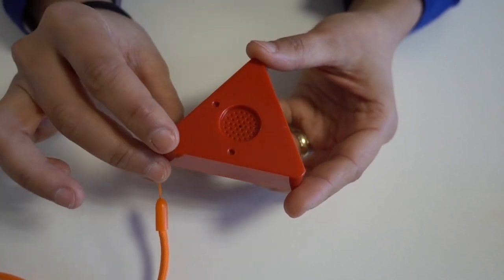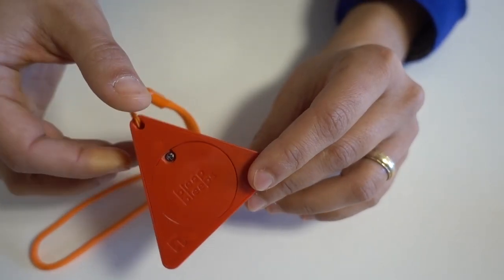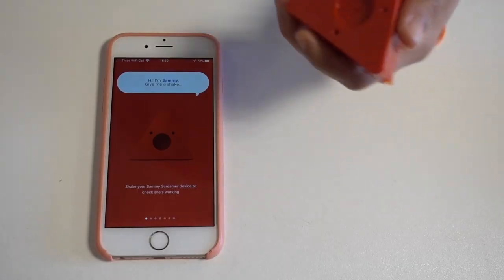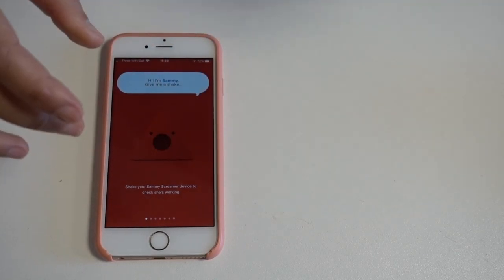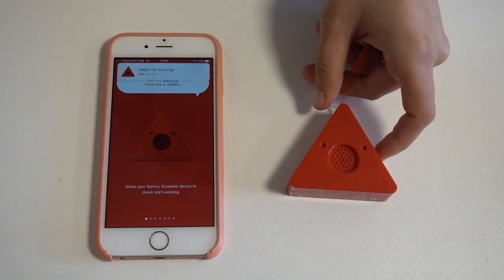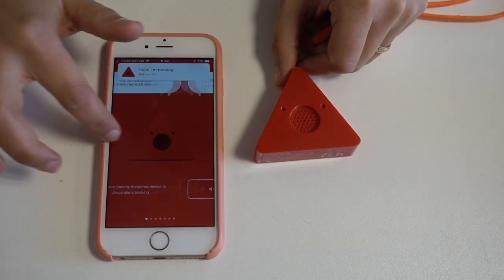Bleep Bleeps advertises that you can stick Sammy on the stuff you want to keep an eye on — like a door, a bag, a kid's buggy, or the cookie jar. When they're moved, Sammy starts screaming and you get a notification on your smartphone. The level of sensitivity to movement can be adjusted, and so can its volume.